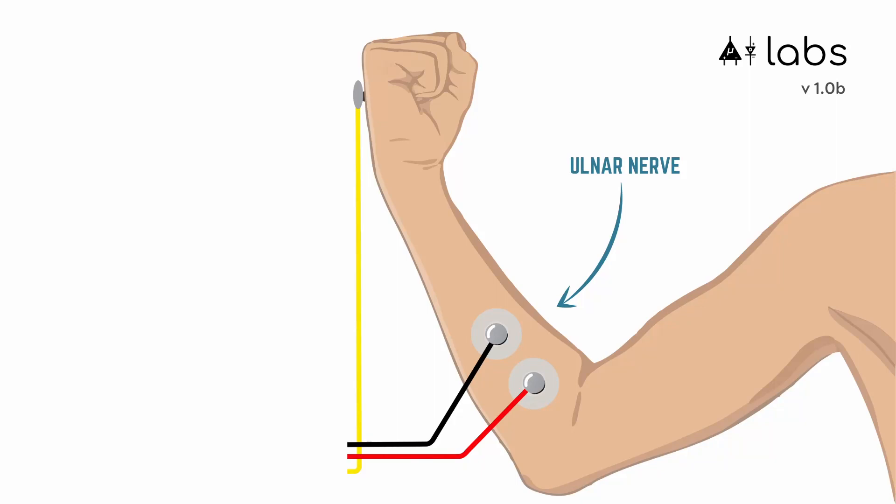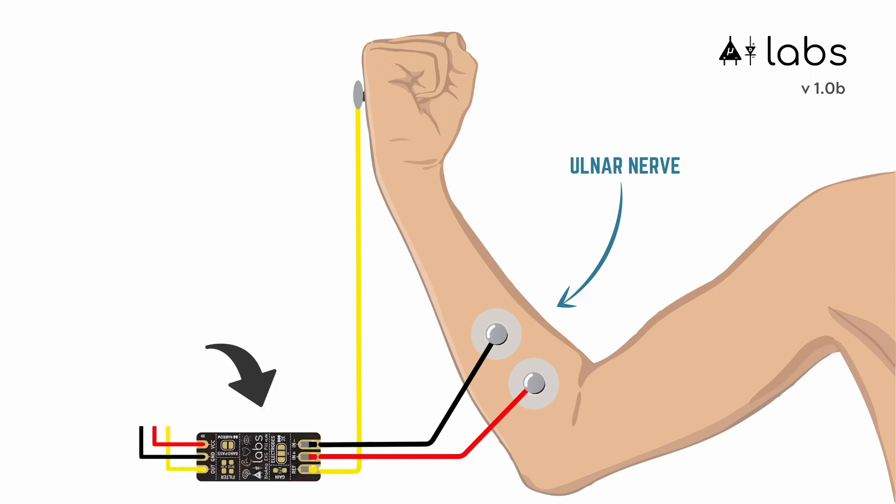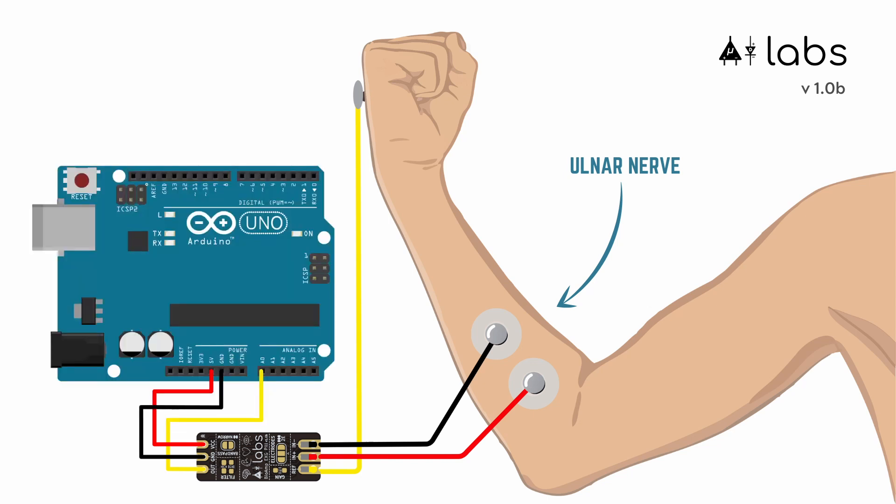When a muscle contracts, it generates a small electrical potential that can be detected on the surface of the skin using small metal electrodes. Then by connecting them to these bioamps, or biopotential amplifiers from Upside Down Labs, we're able to amplify and detect those small signals. Then using Arduino's Analog to Digital Converter, or ADC, we digitalize those analog signals so that we can use them for all the applications we talked about.